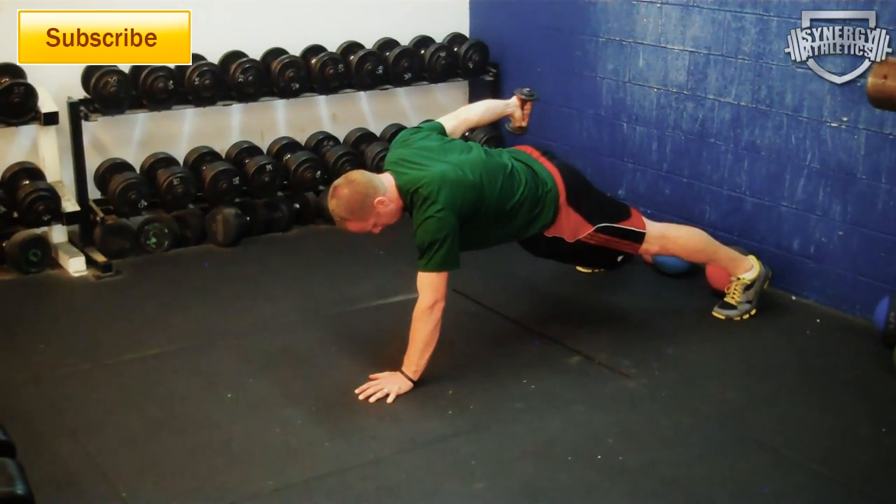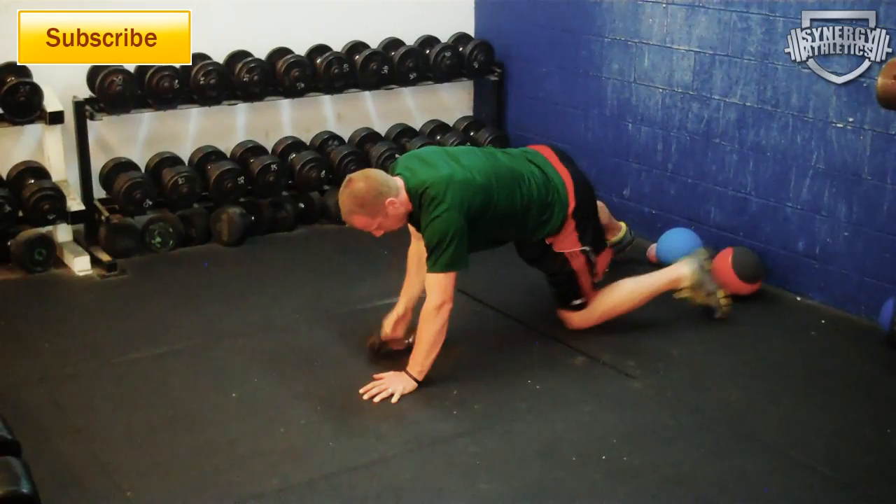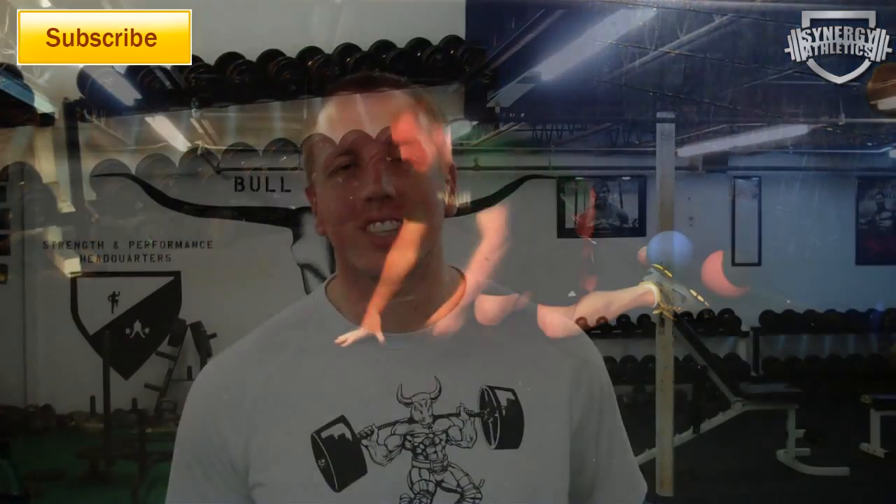Don't let the dumbbell sag — you want to keep it in line with your body. I hope you've all enjoyed these contributions. Thank you for allowing me to contribute. Please give the video a thumbs up and check out some freebies at the end.